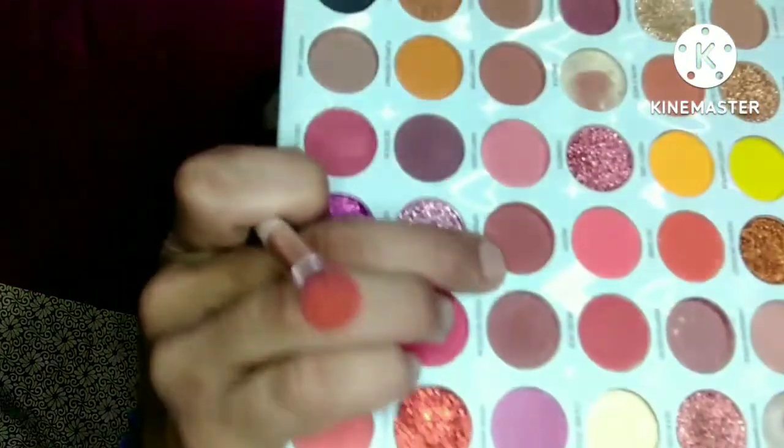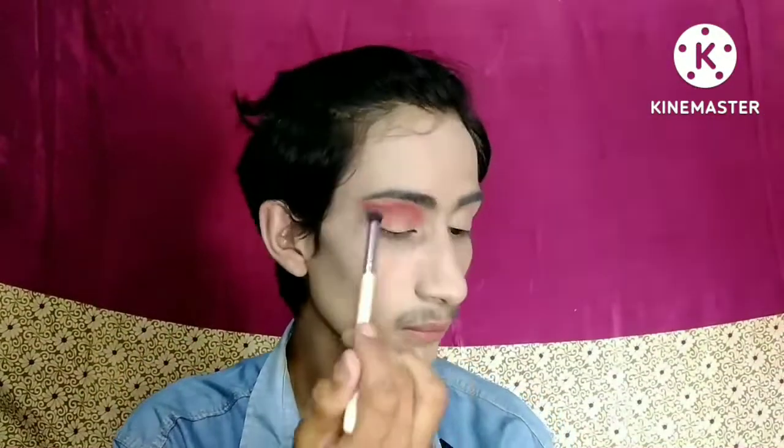Today I'll be trying to recreate this look. First I need some beige color in the crease — this is the shade right here. We'll do this on the crease and bring some of it into the outer corner as well. If you want brown, we'll use this shade. I'm going over it with a clean brush.